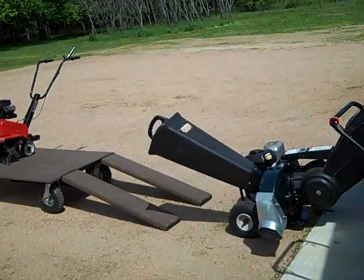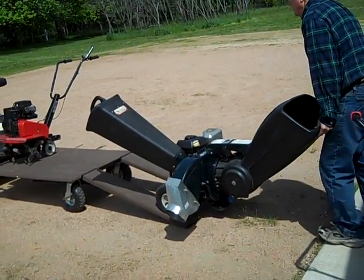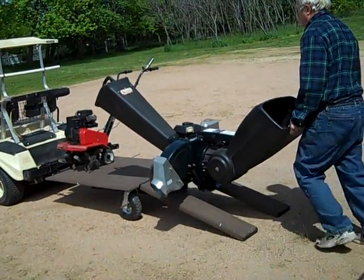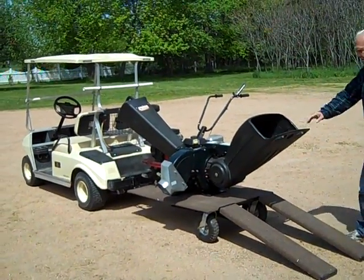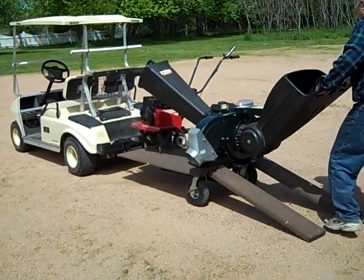There is a wood check and a wood chipper being loaded. It can be loaded within just a few minutes.